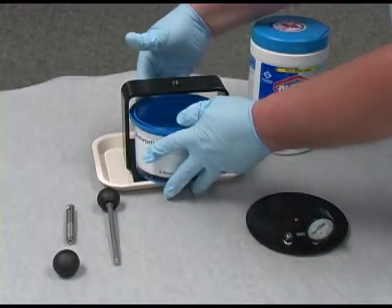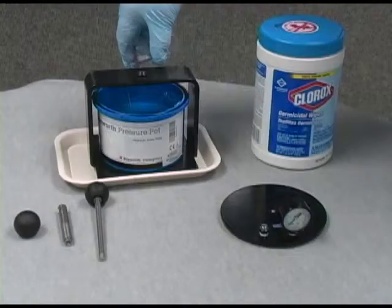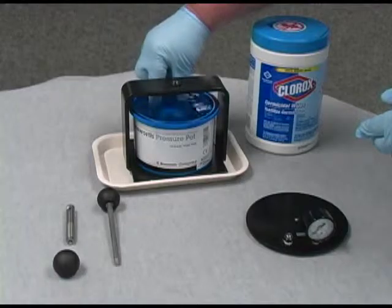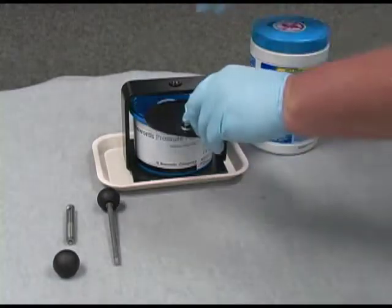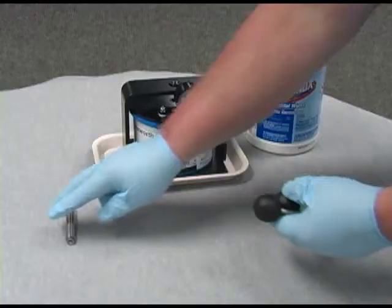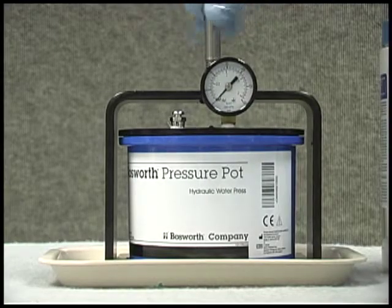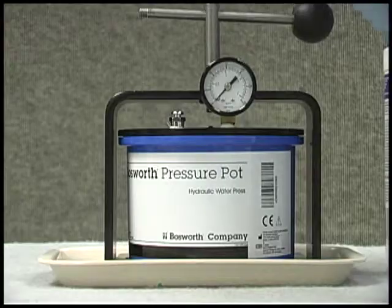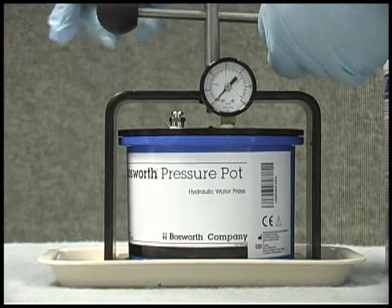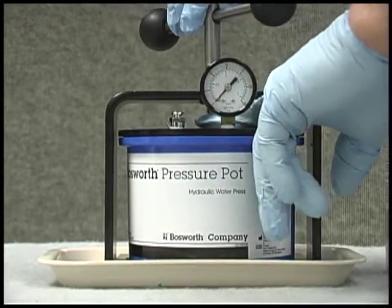Insert the pressure pot into the frame and back until it rests against the alignment pins. Fill the pressure pot until it overflows. Place the acrylic into the pressure pot, after which you'll place the lid onto the pot, and then insert the pressure pot handle.